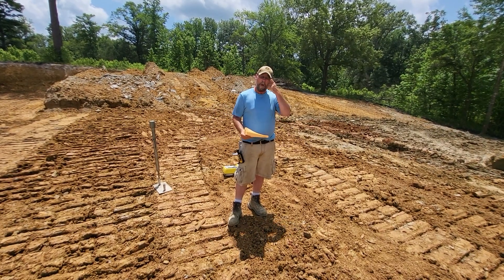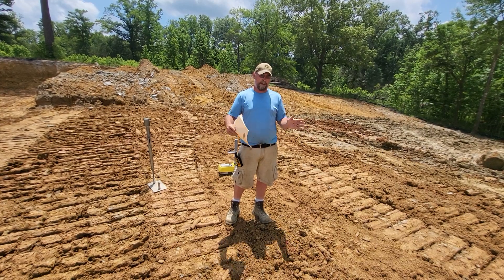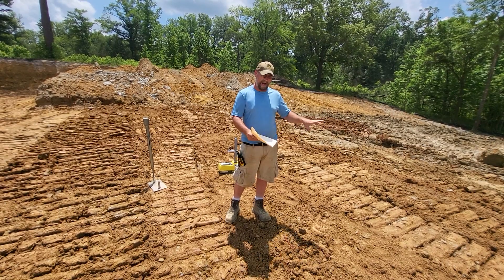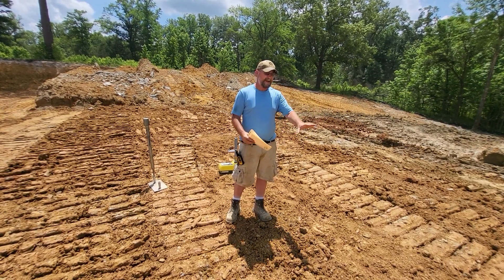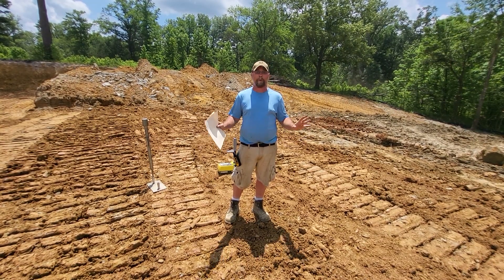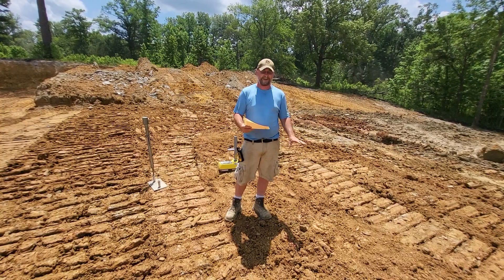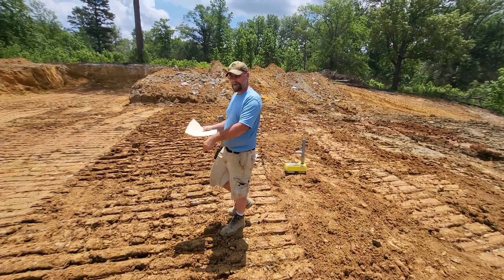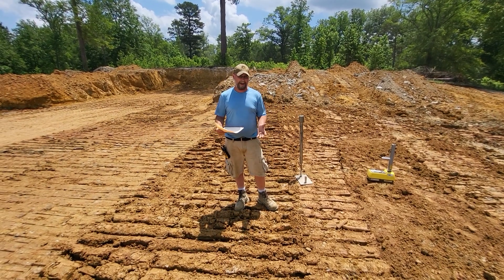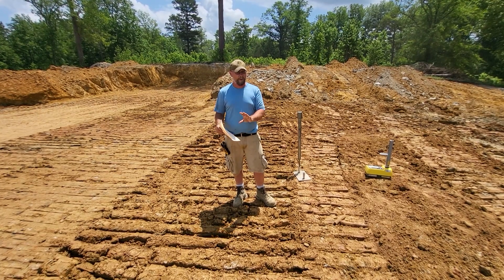That's no compaction at all. What we're after is 95% minimum on a standard proctor — 95% is not going to move; you could build a Walmart on it. So no compaction gives us 78.7%. The dozer by itself came in at 87.6% compaction — still doesn't meet the 95%. This was tracked over twice with the dozer, and it still fails.